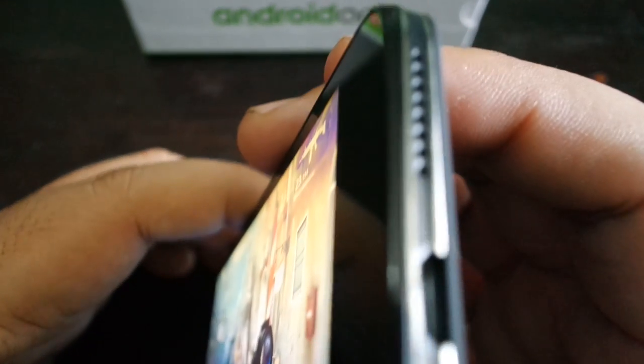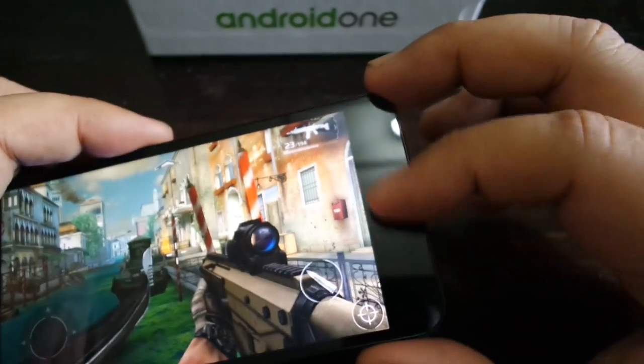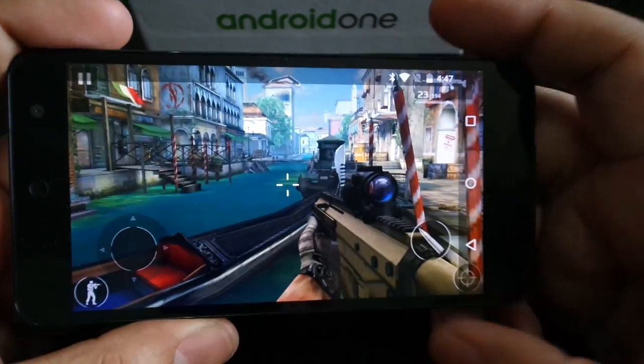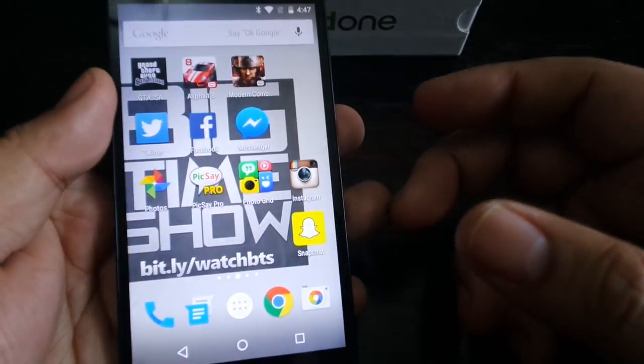The speakers are easily muffled on the right side, which is unfortunate — they probably should have moved the speaker grill to the front since there are no buttons there anyway. That's the gaming performance summary for the Snapdragon 410 on the Android One G1.